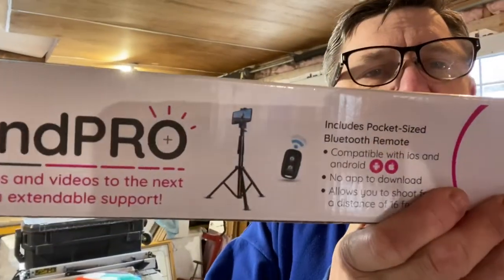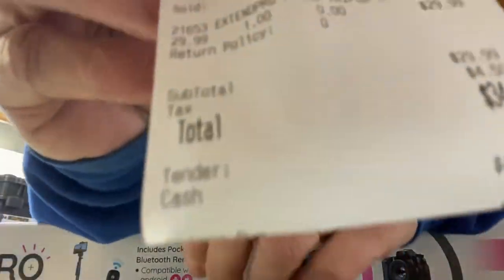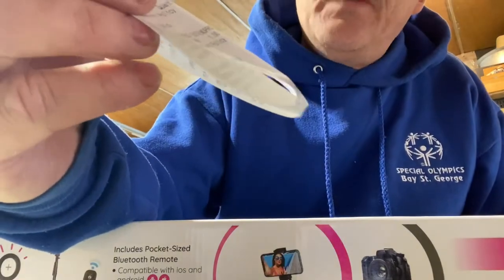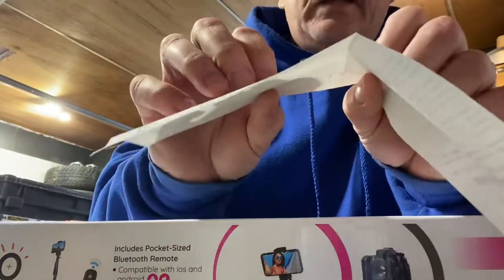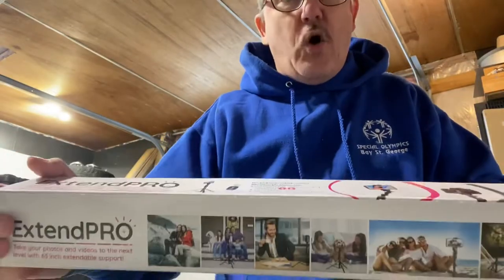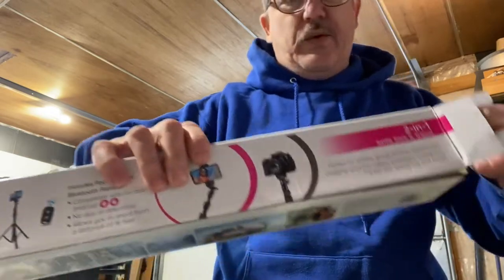Xtend Pro is the brand name. So let's do the unboxing. I'll just show you my receipt here, folks, just to give you some idea. This particular tripod cost $34.49 Canadian, and of course there was some taxes. So let's do an unboxing — I haven't opened this one yet, so I'm going to open it now, just to see what it's like and see what's inside.